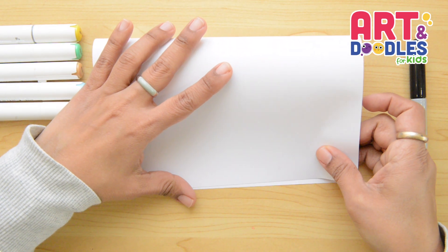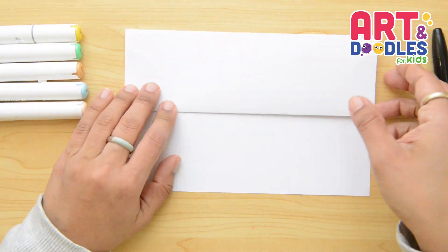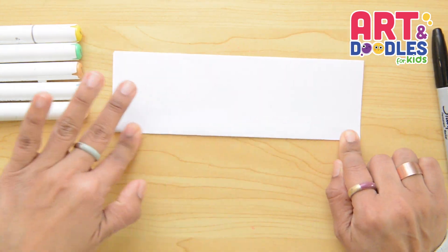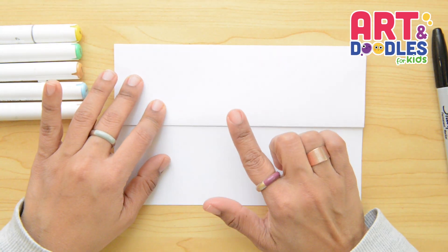We're gonna start folding the paper in half, then we're gonna take the bottom part and fold in half again. Now we're gonna flip it over and fold one more time, and then we're gonna open it, flip it, and we're gonna start drawing right here.